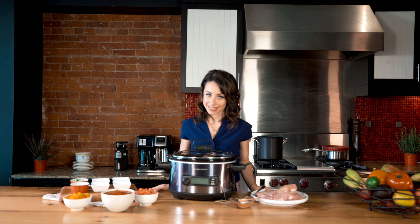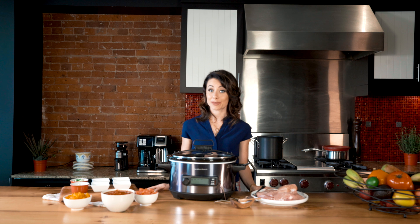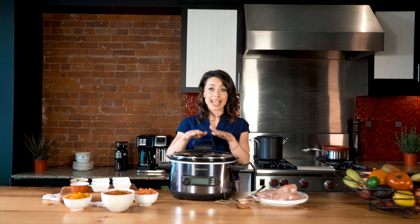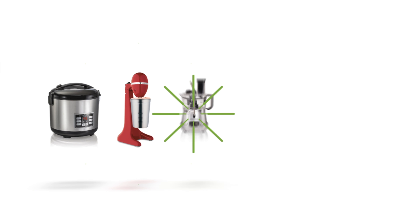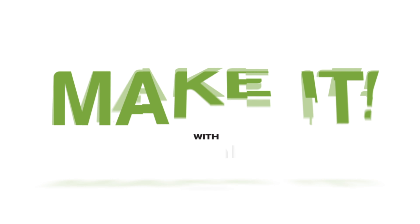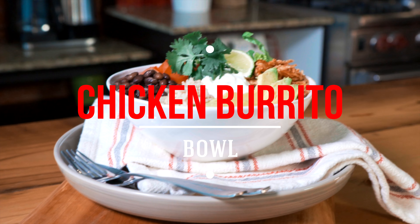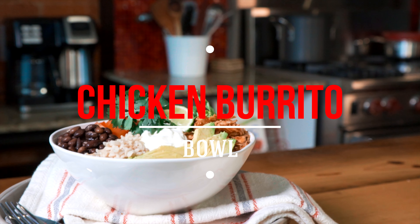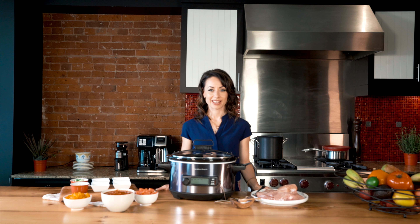September is a busy month with kids back to school and parents getting back to the regular routine. Making healthy meals in advance is key to help you sail through the month. My go-to is a Hamilton Beach temp tracker slow cooker, and one of my favorite recipes is my chicken burrito bowl.